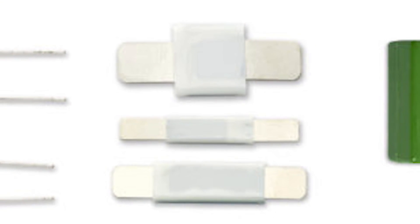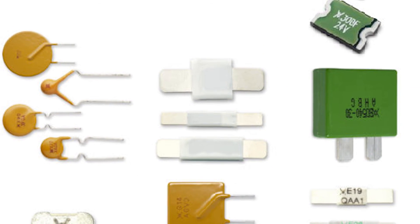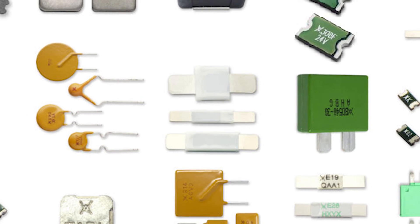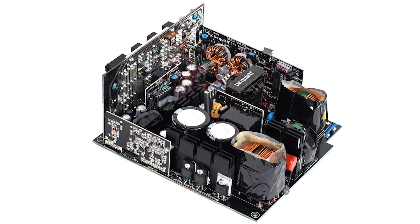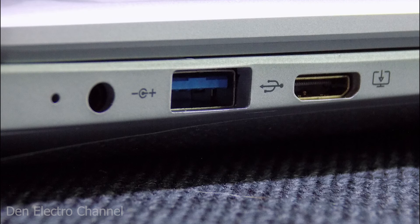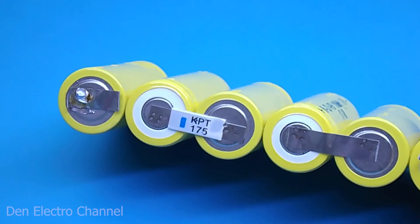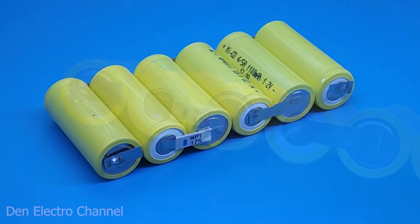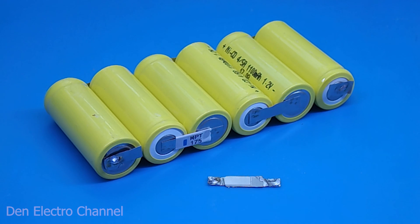Self-resetting fuses come in different shapes and sizes — there are high voltage, low voltage, designed for high current and small. Therefore, they can be used in many areas and protect many devices from overload and short circuits. Just such a function is assigned to them in USB ports of computers. For many people such things are still exotic, so if you have experience using them in any equipment, write about it in the comments — I think many will be very interested.